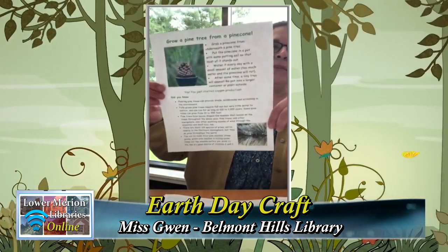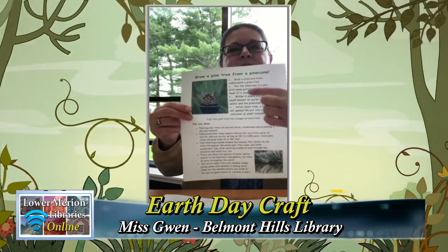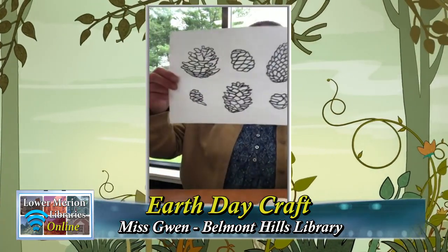Then there's a Grow a Pine Tree from a Pine Cone Fact Sheet with some interesting facts you can read all about, and also some instructions if you want to do this again without watching the video. There's also a Pine Cone Coloring Page — as you can see, there are all different kinds of pine cones, so maybe you can walk around your neighborhood and see what different ones you can collect.